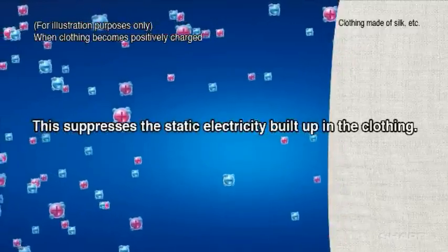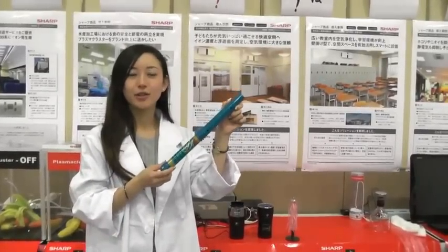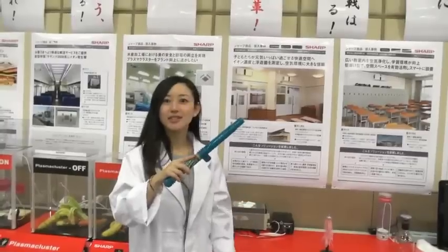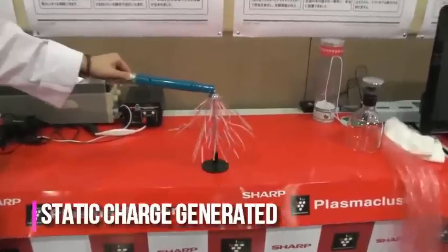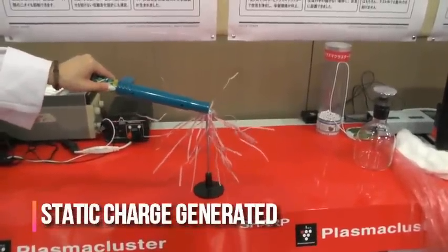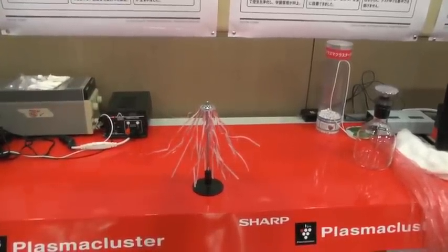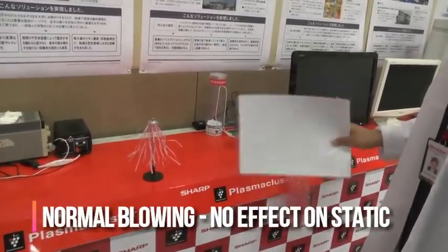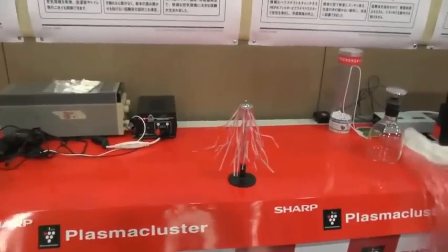Through some demonstrations, let us see the effectiveness of Plasma Cluster. Today we are going to do a demonstration to remove static. We are going to use this static-generating stick and this electricity umbrella. By using this static electricity generator, it will make the static just like this. You can see the static is now on the electricity umbrella. We try blowing normal wind, and you can see that the static is still here.